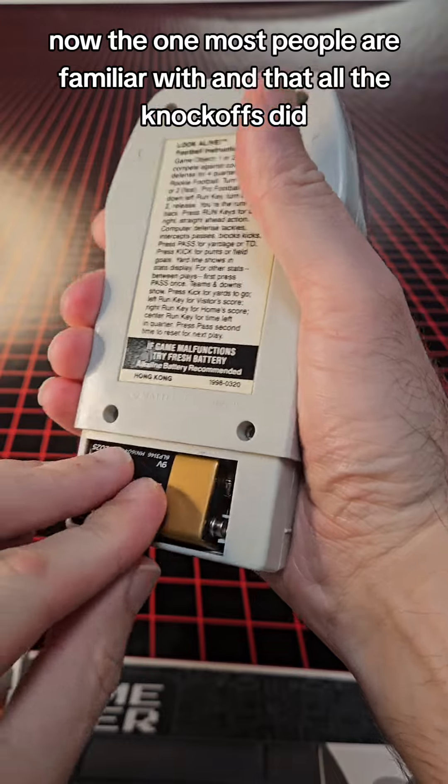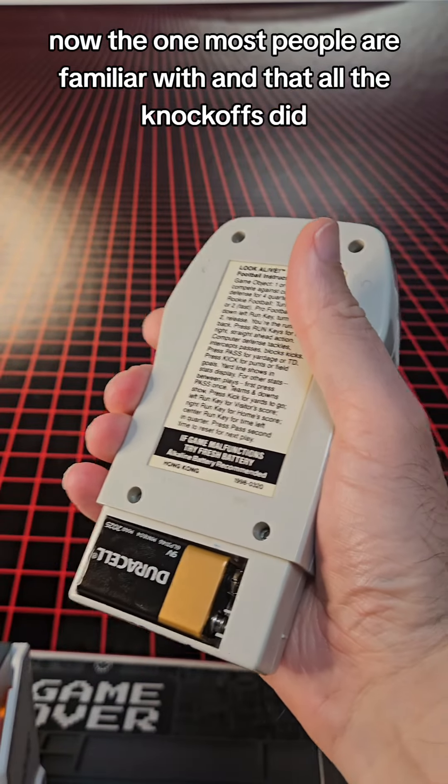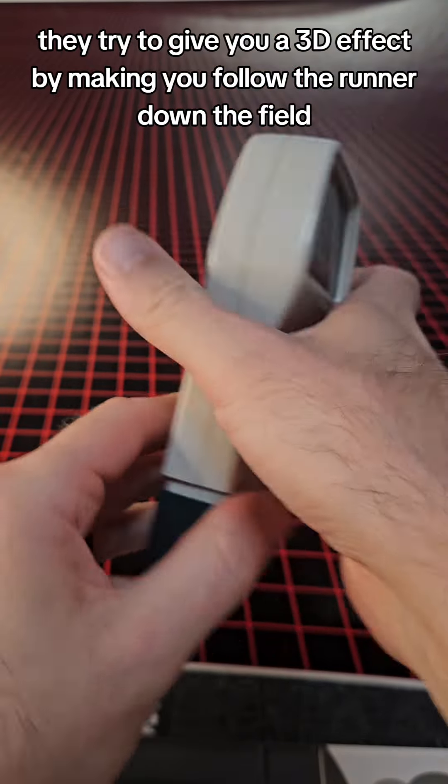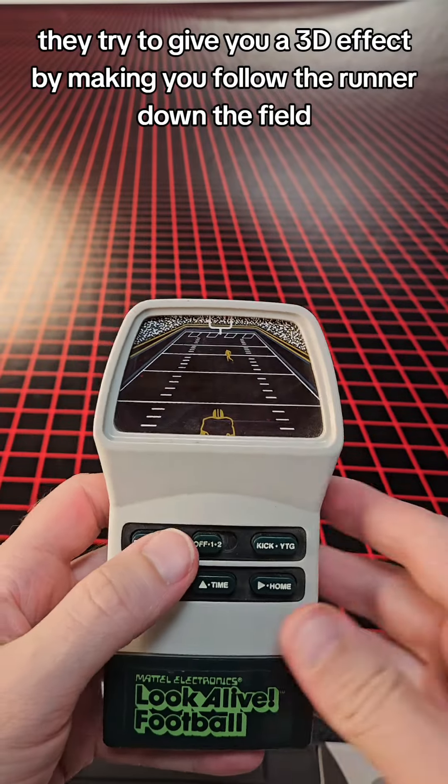Now the one most people are familiar with — and that all the knockoffs did — is the Top Down View football game. But with this one it's a little different. They try to give you a 3D effect by making you follow the runner down the field.